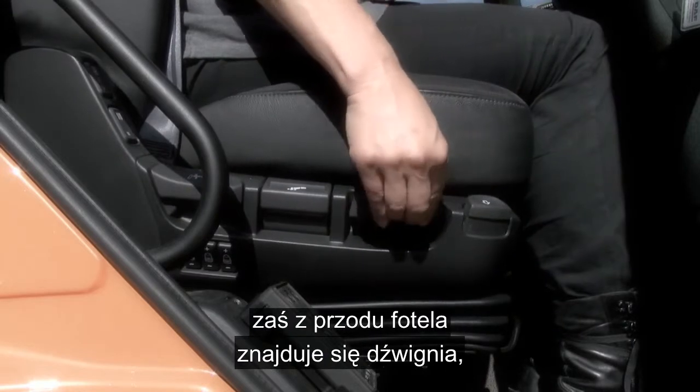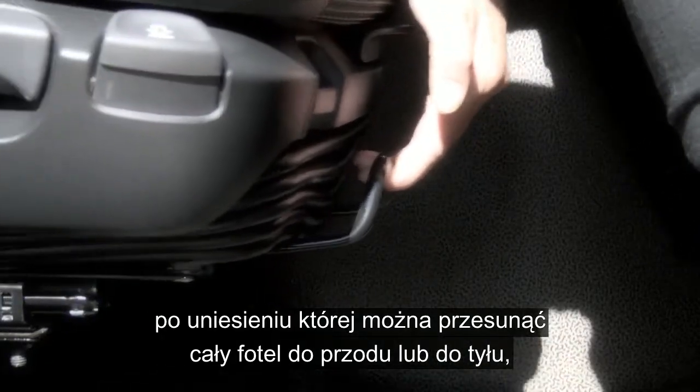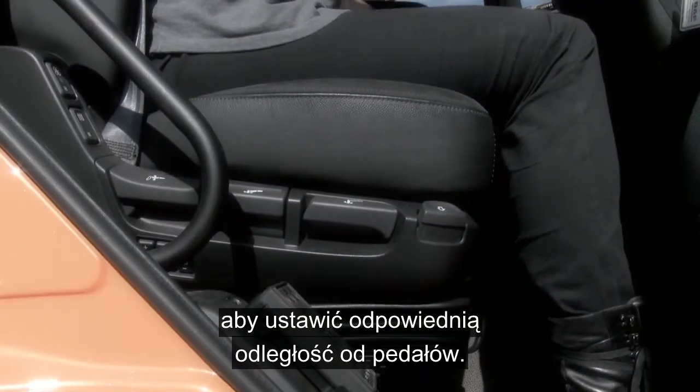At the front of the seat is a lever, and if you pull this up the whole seat can be moved backwards and forwards to get just the right distance from the pedals.